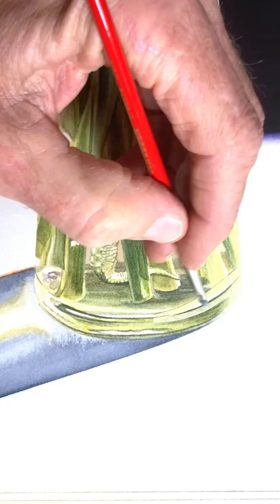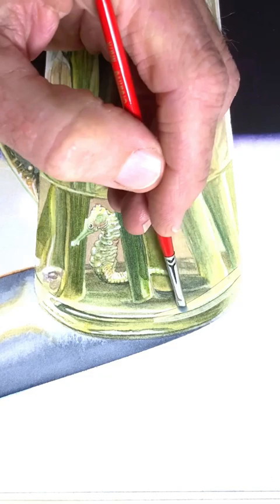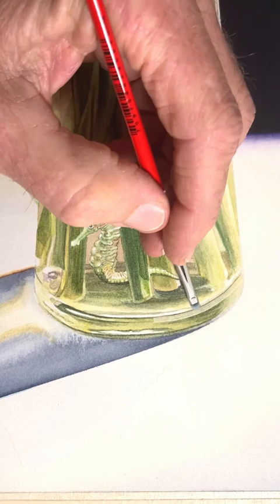By alternating scrubbing and blotting, I can lift off most of the watercolor paint, even with the staining pigments I'm using. After removing the top piece of tape, I scrub some more in that area in order to prevent a hard line from forming there.